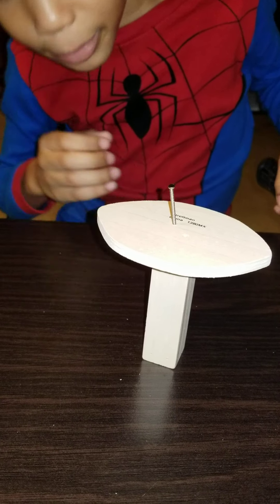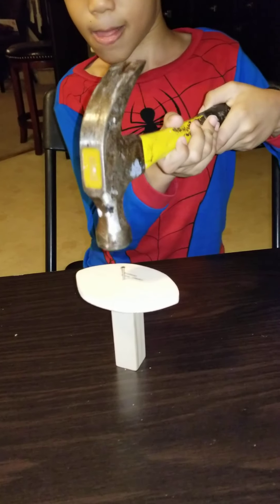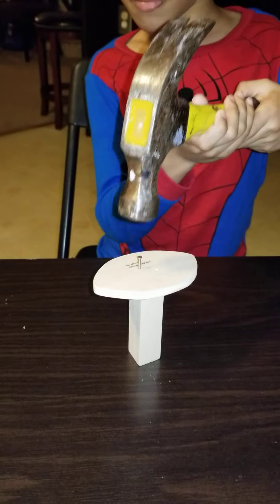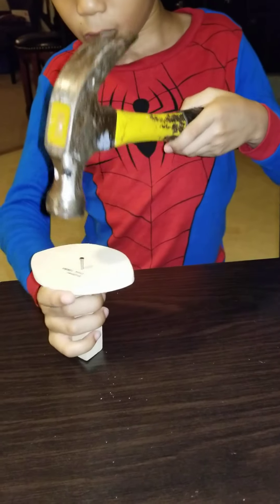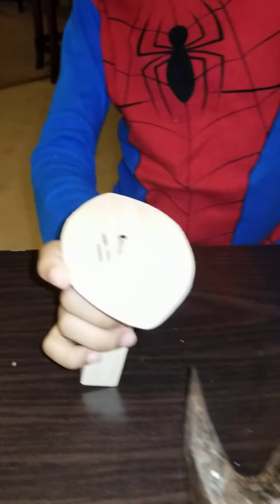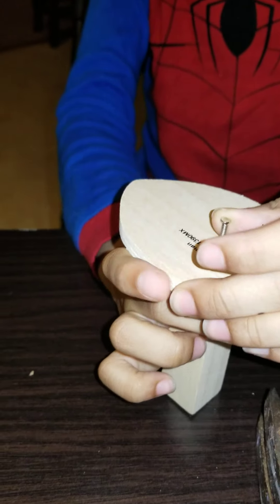Let me see. It's tipping a little — we'll try to straighten it up. You have to hit it harder. It's looking, it's looking almost in. Watch your finger, you don't want to hit your finger. Close, it's looking almost in.